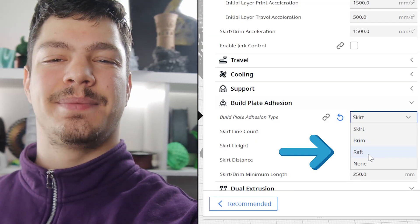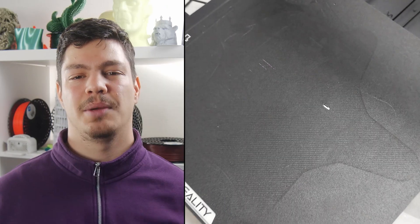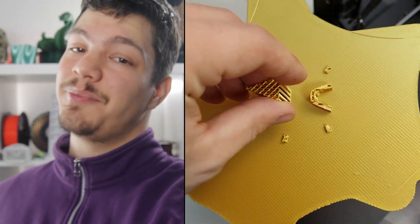This setting can save your 3D prints. Here are some problems that can be solved simply by enabling it in your slicer. Issue number one: you have a hole in your print bed. If you're like me and you accidentally made a hole in your print bed, don't worry — a raft will fix that because it's basically a new print bed.